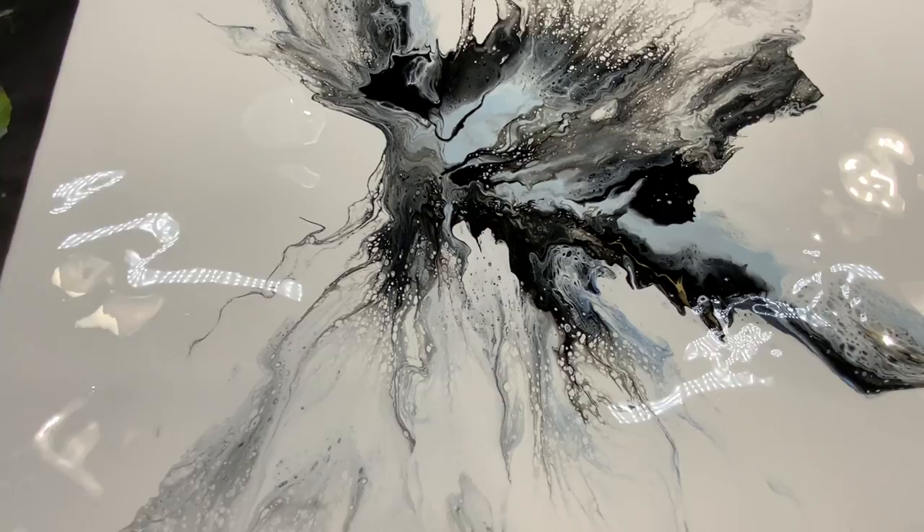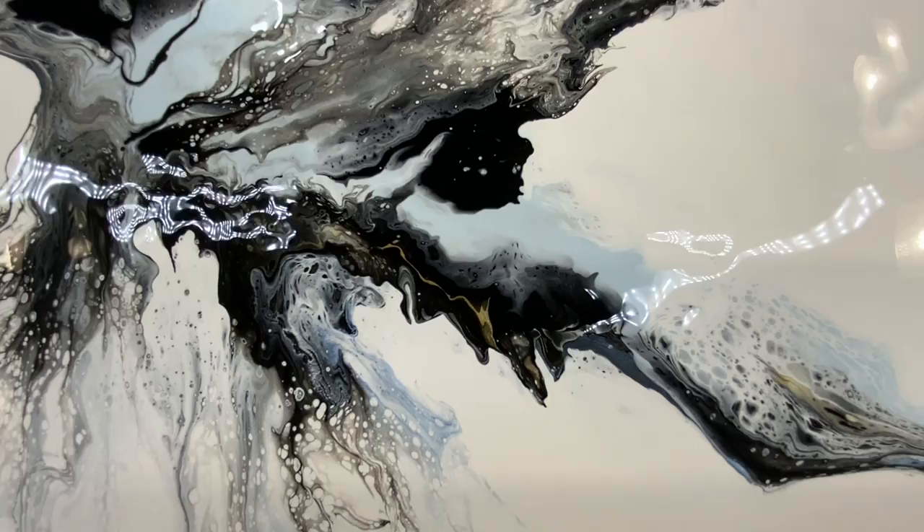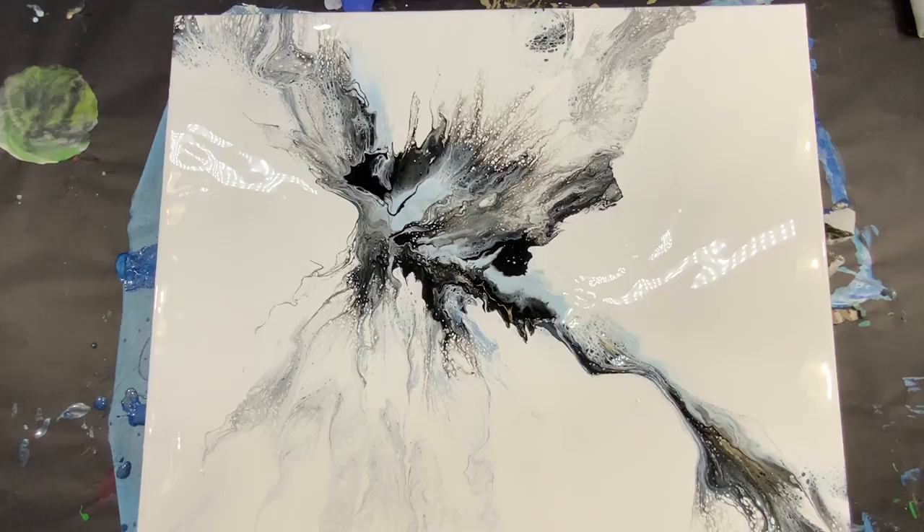Here it is up close and I'm liking it a lot more — beautiful lacing and some cells as well. I like that blue, light blue, white, and black — very simple. There is a remnant of a little bit of gold in there which I don't mind. Once it dries I'm going to see if it needs anything, if I need to enhance it or not.